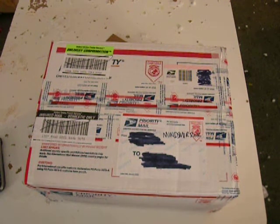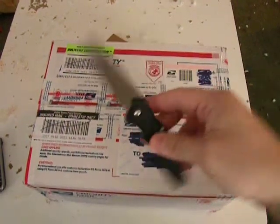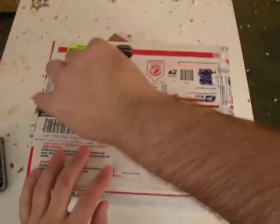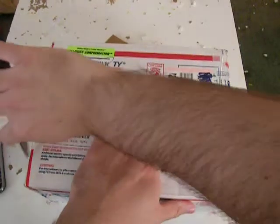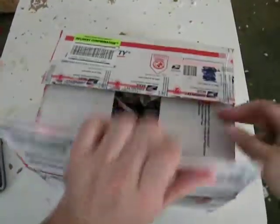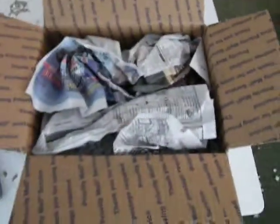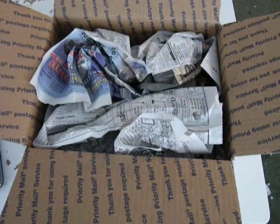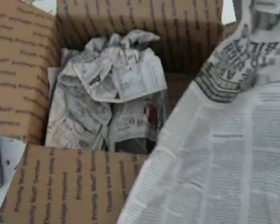Today we're going to use one of the knives I still have left because it was a cheapie — my Kershaw Oh So Sweet, because it is so sweet. Let's get into this. I've been waiting days for this package. Oh, and then I hit the camera. Alright, the box is in the paper — let's see what we got. Oh, Benchmade box.